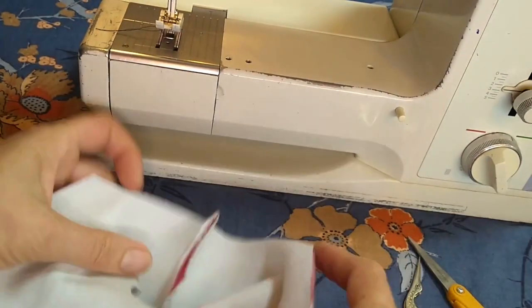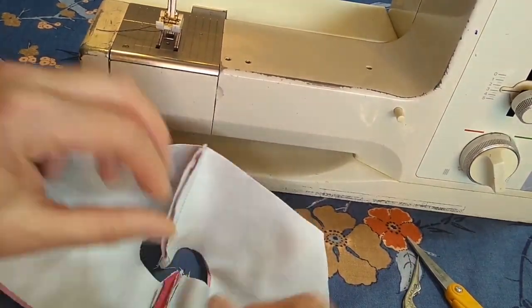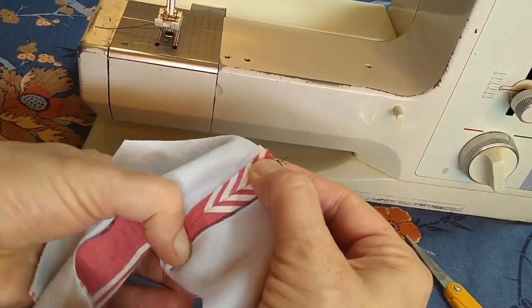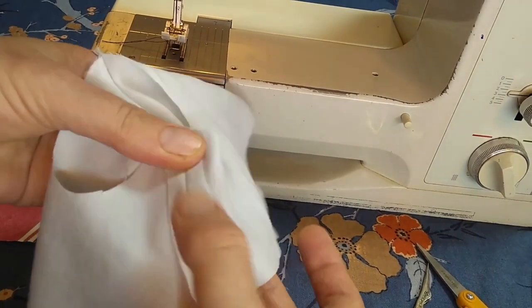Open up the seams and press them out with my fingernails. Look, all my stripes kind of match up. I will do the same thing to the lining.